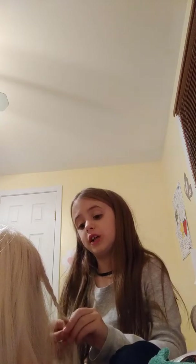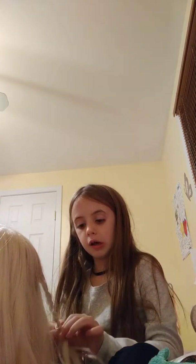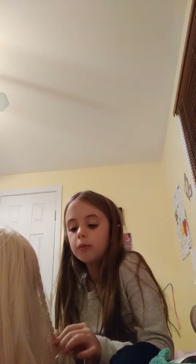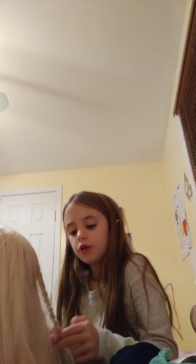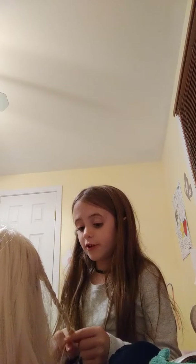I first learned braiding from my friend Helena — shout out to her if she's watching! She told me about it, and then on the bus ride home she said I could watch a braiding video, so that's what I did.